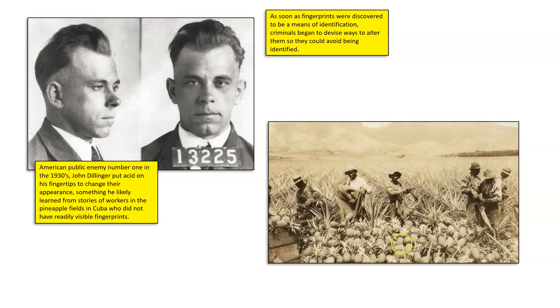Maybe the constant bathing of their fingertips in the acidic juice of pineapples wore them off. It could have been a combination of things — the acidic juice from the pineapple combined with the very rough texture of the pineapples was enough to wear off the outer layers of skin. Chemical substances found in the pineapple plant, when combined with the pressure of handling the plants, dissolved the workers' fingertip skin — that is known to be true.